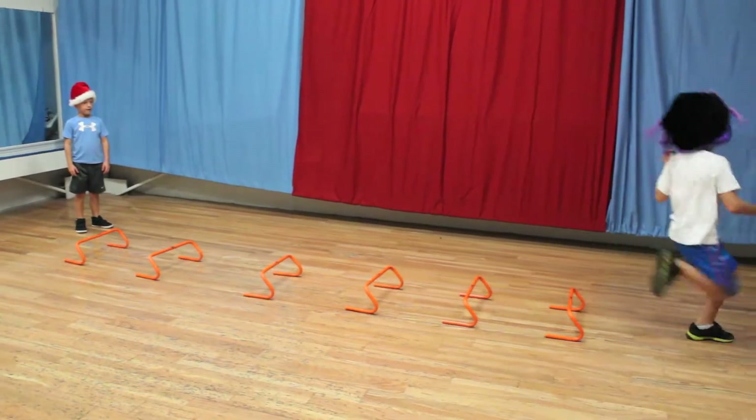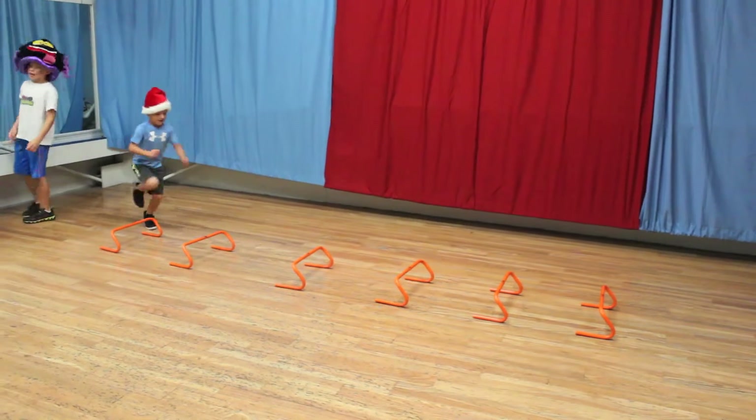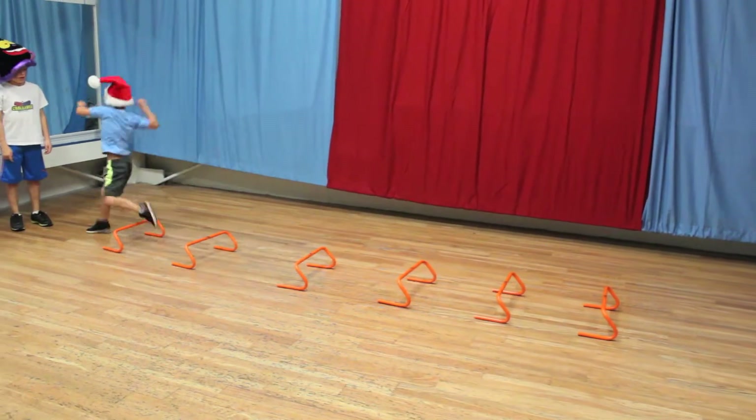The next exercise you're going to do is called hurtling the headstones — jumping over those headstones back and forth.